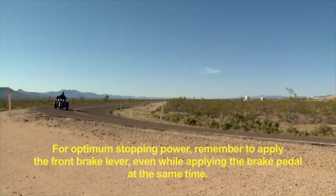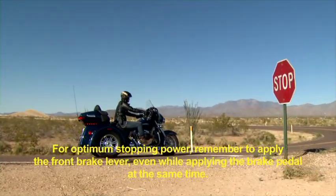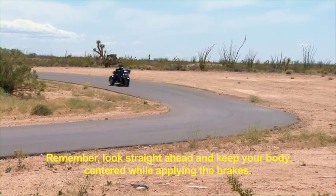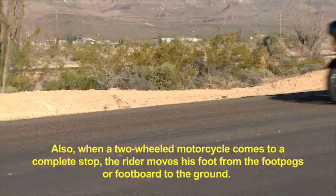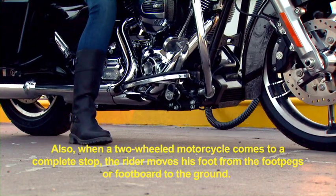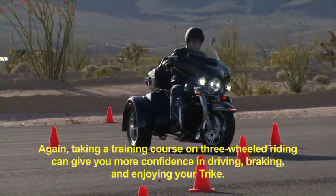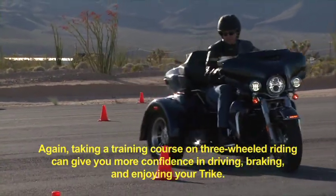For optimum stopping power, remember to apply the front brake lever even while applying the brake pedal at the same time. The best way to achieve maximum braking is to apply both brakes smoothly without locking a wheel. Look straight ahead and keep your body centered while applying the brakes. Also, when a two-wheeled motorcycle comes to a complete stop, the rider moves his foot from the foot pegs or footboard to the ground. With the Trike model, both feet remain on the footboards. Taking a training course on three-wheeled riding can give you more confidence in driving, braking, and enjoying your Trike.